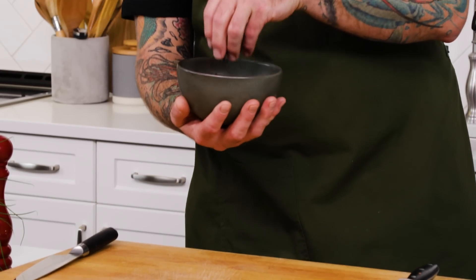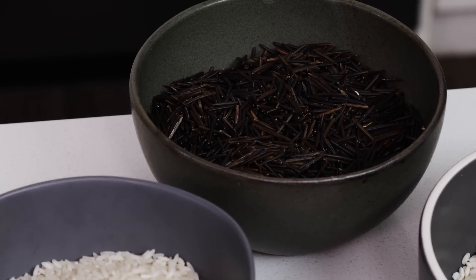My ultimate favourite rice to cook with is Canadian wild rice. I recently had the chance to go and collect wild rice, and it really gives you an appreciation for all the hard work that goes into it. I love using local ingredients and you don't get more local than this.